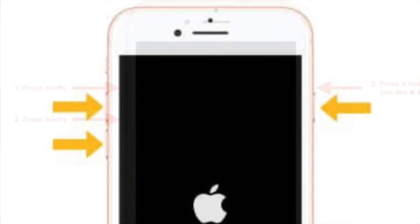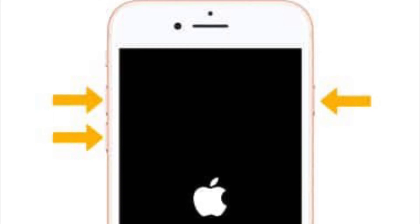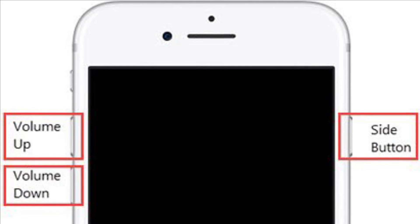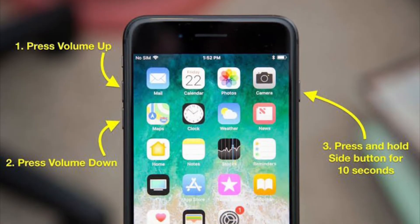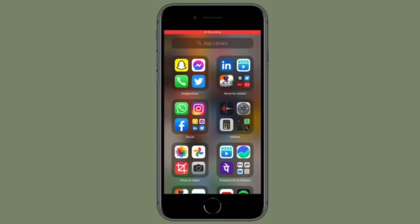After that, press and quickly release the volume down button. Then press and hold the side button until the Apple logo shows up on the screen. That's all there is to it — that's how you can hard reset or force restart your iPhone SE 3, or the 2022 iPhone SE.